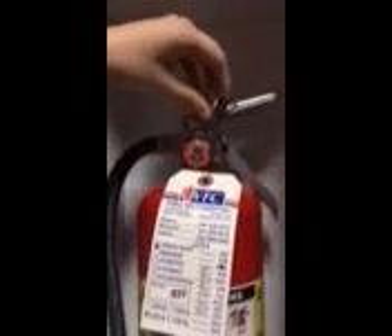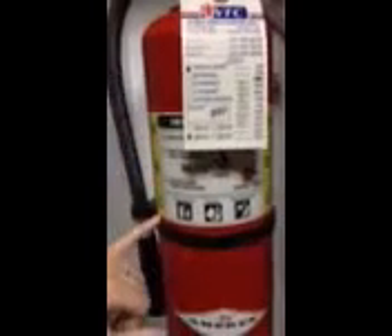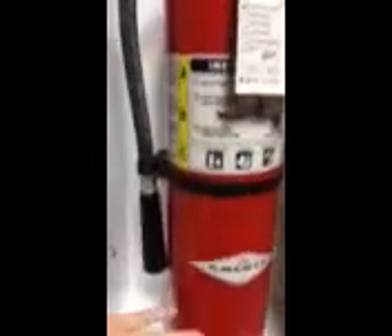Here is our pin and it is secure in place. Our instructions are easily readable and it tells us the ABC of which kind of fire extinguisher it is. There are no cracks or dents. It's in a secure case and that is monthly maintenance on a fire extinguisher.